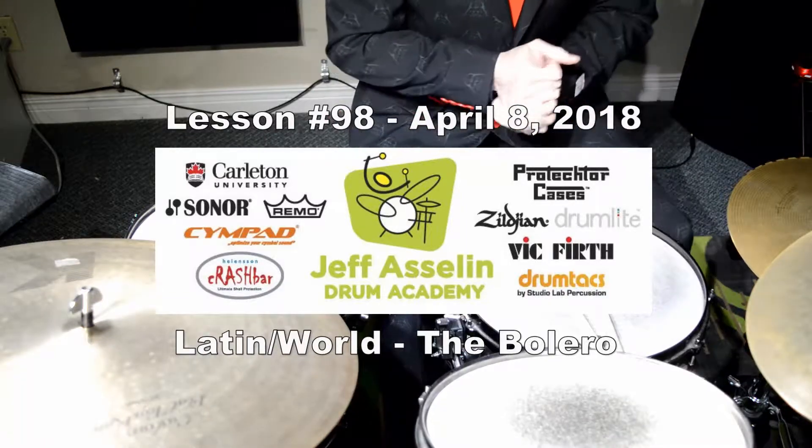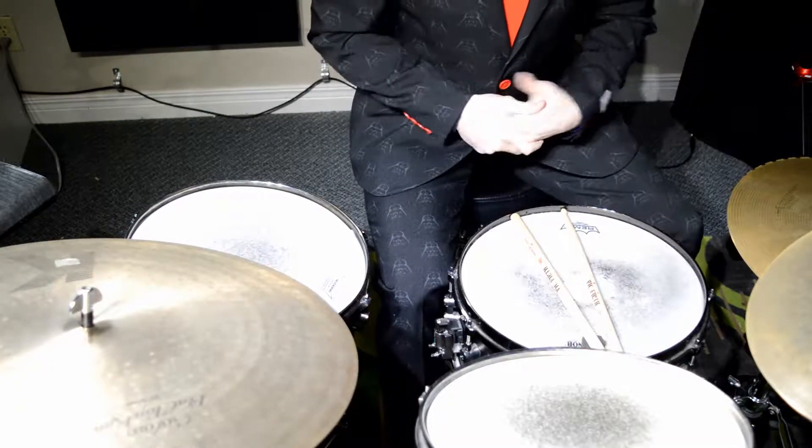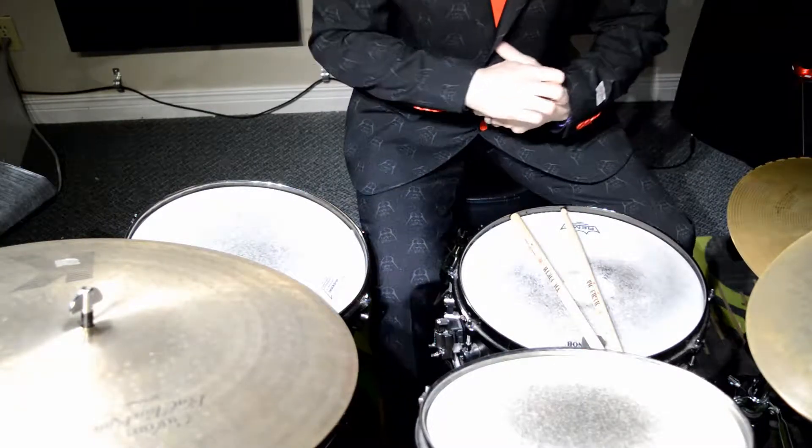Hey guys, today is Sunday so we're going to learn another Latin rhythm. We're going to learn the Bolero. The Bolero is a very old rhythm from 1825. It was believed to be inspired by the Italian opera.